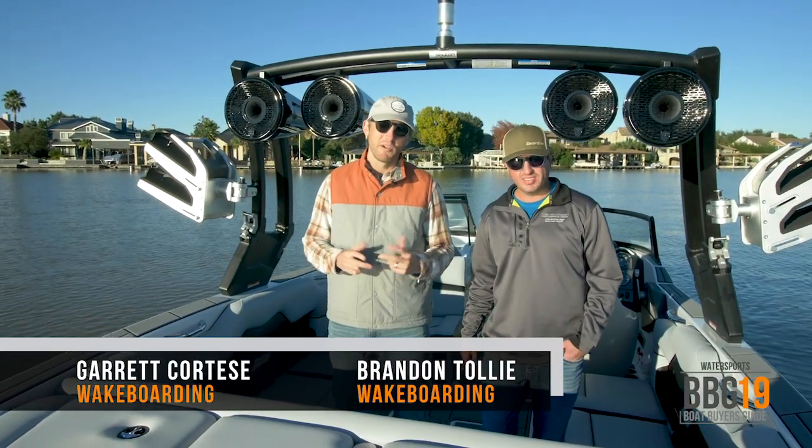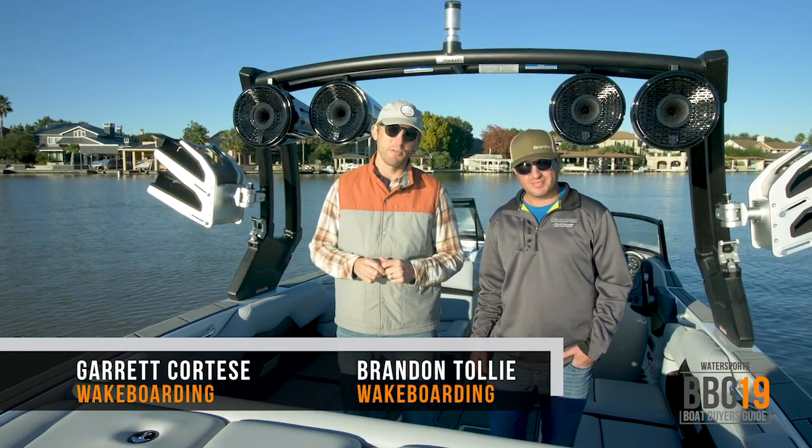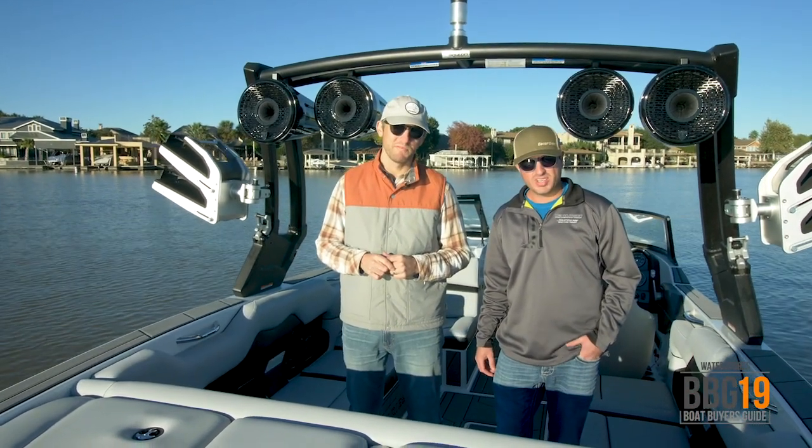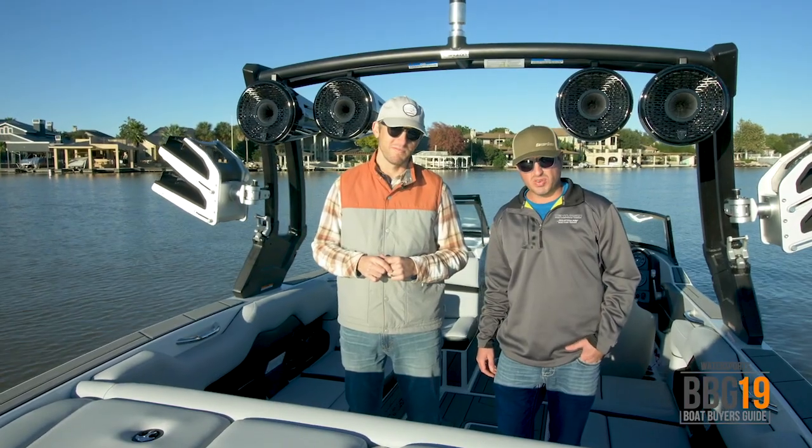I'm Garrett Cortese and I'm Brandon Tolley. We're on the brand new Supreme ZS 232 and we're going to show you some of the awesome features on this new boat. I'm going to show you how to set it up for wakeboarding, wakesurfing, and have a great day on the lake.